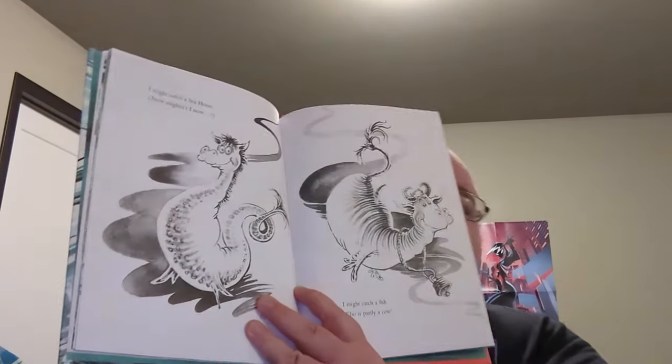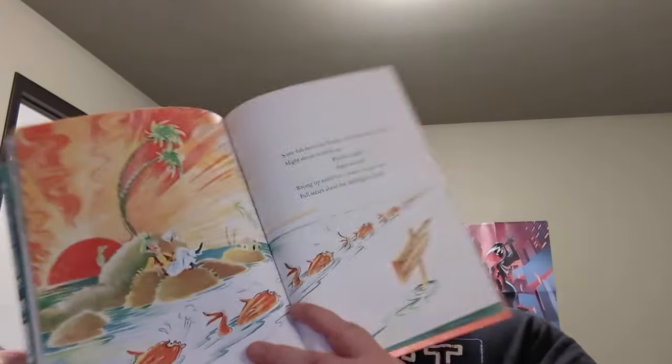'I might catch a seahorse — now, I mightn't die now — I might catch a fish who is partly a cow.' Obviously, seahorse and sea cow. A sea cow, I believe, is a manatee. 'Some fish from the tropics, all sunburned and hot, might decide to swim up — well, might they? Might they not? Racing up north for a chance to get cool. Full steam ahead for McGilligot's Pool.' I love that they're slowly getting further and further away. 'McGilligot's Pool — 1,523 miles.' Which is not too far, actually. If McGilligot's Pool is in New England, that's maybe Florida, or even Alabama.